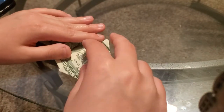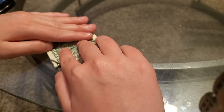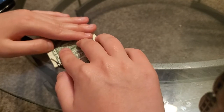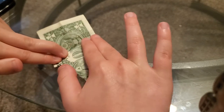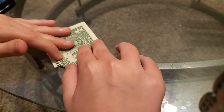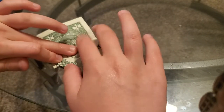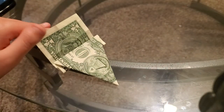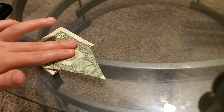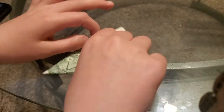Alright, so the next thing is you gotta take the fold right there and go to that fold. So next you gotta fold this part.